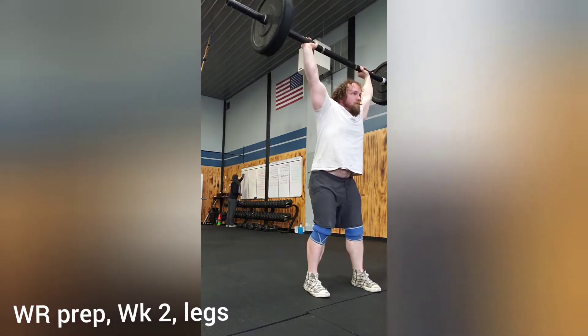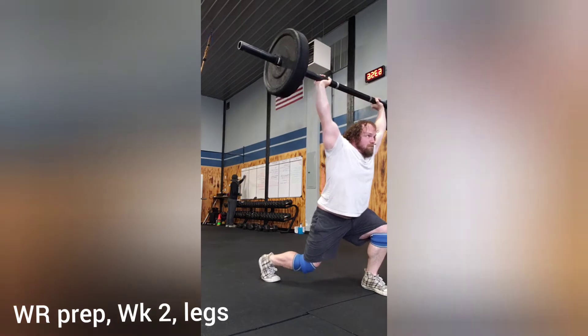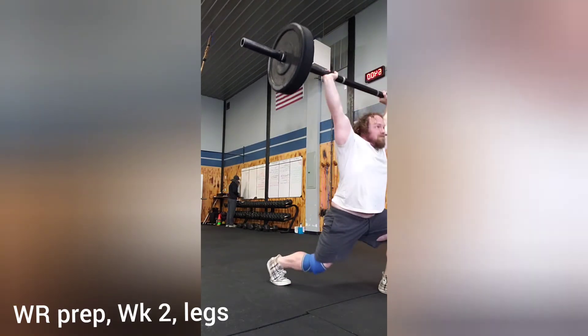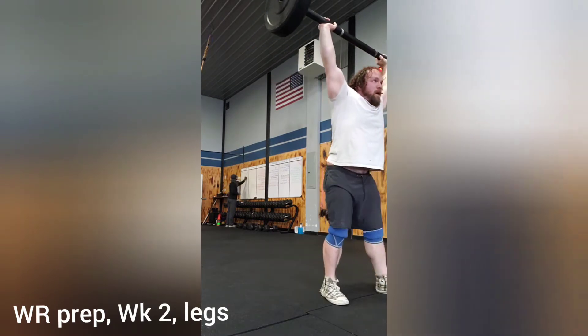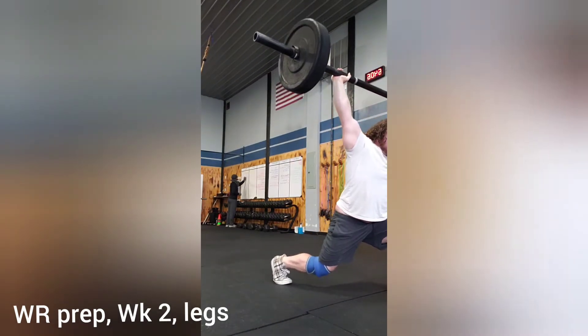I'm also having to do a little bit of drills to figure out where I land in that split jerk. But as I polish that up, it is going to look prettier and prettier. I'm pretty happy with today overall.